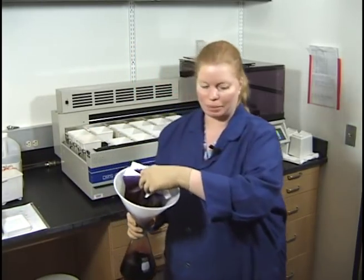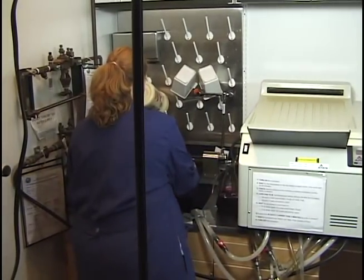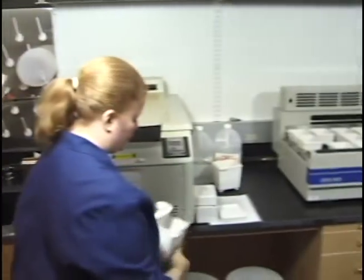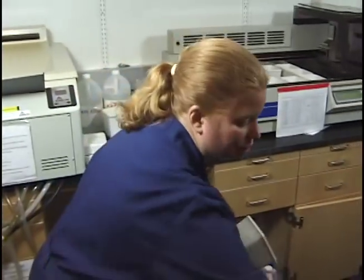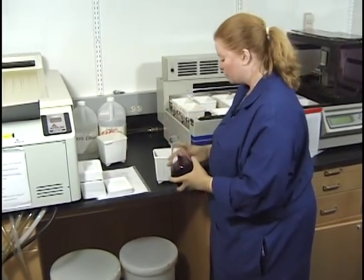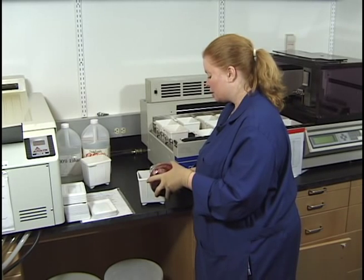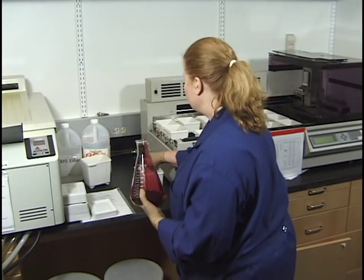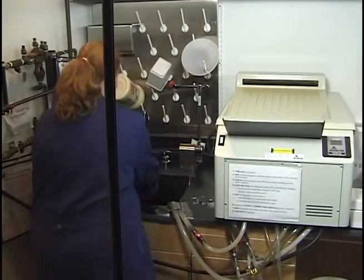The hematoxylin is done filtering, so I throw the paper towel in the garbage, rinse the funnel, and hang it up. I wipe out the hematoxylin container that I cleaned — I don't want a bunch of water in it. I fill it a little below the line. If there's leftover hematoxylin from the mix of old and new, I discard it rather than putting it back in the bottle, especially since glacial acetic acid was added last time. Fill it about a quarter of an inch below the line.